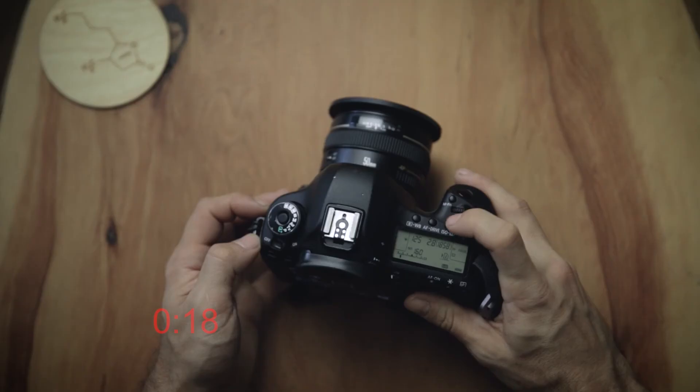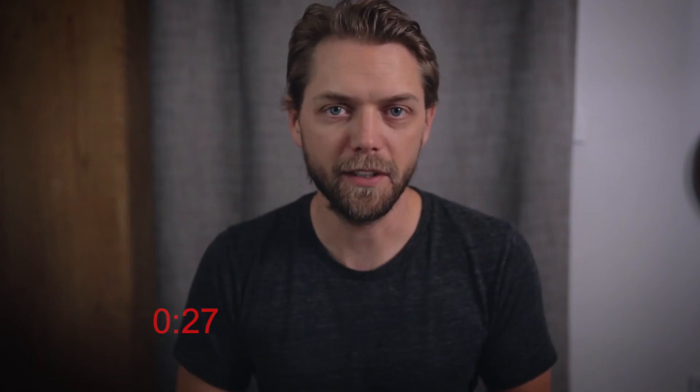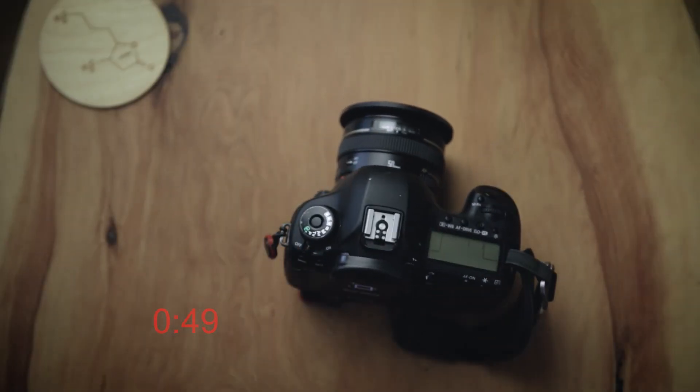A quick tip when setting your slow motion preset: bump your ISO up one or two stops depending on your frame rate. If you're going from 24 to 60fps, bump it up one stop; if you're going from 24 to 120fps, bump it up two stops. That'll make up for the difference in shutter speed when you switch over. So if you're still shooting at the same aperture, you're ready to go — no other settings to change, just go right back to shooting.